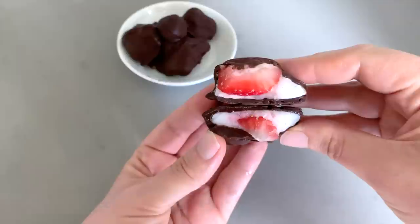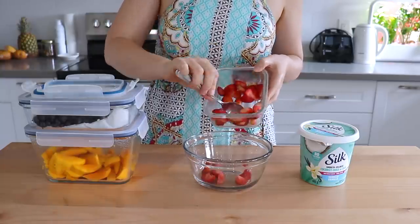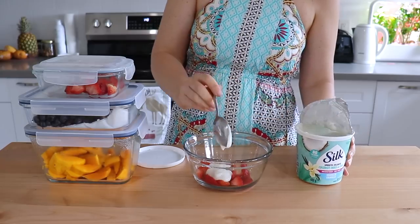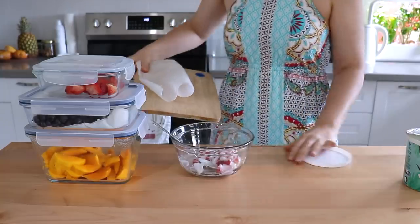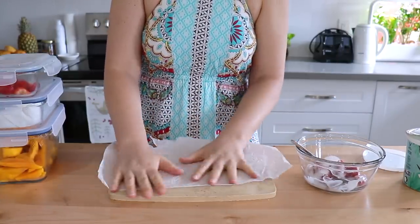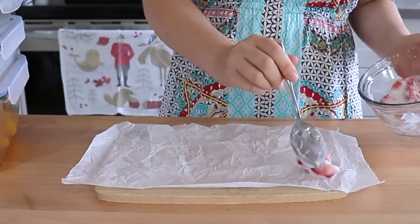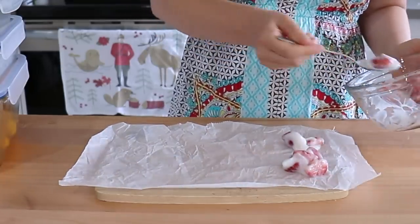This dessert snack has been going absolutely viral everywhere, so of course I had to try it. Starting with our sliced strawberries, we're just going to add them to a bowl with a couple spoonfuls of vegan yogurt and give that a quick mix. We just need a piece of parchment paper. Pro tip: if you're having trouble getting it to lay flat, try crumpling it up and that should help. Then we're just going to take dollops of our strawberry yogurt mixture and add them onto the parchment paper.